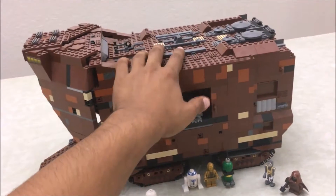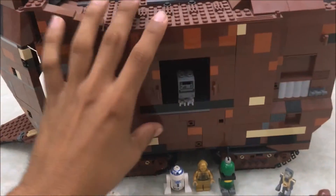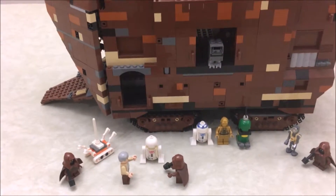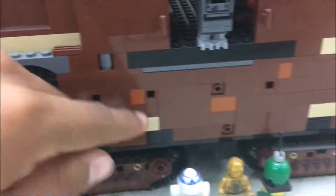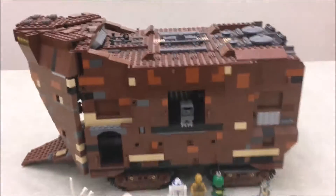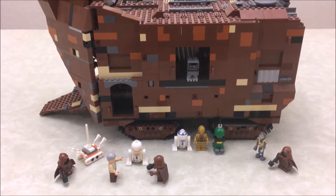Anyway, onto the review. This is a really cool set. For a while it had very exclusive minifigures — there are 11 minifigures in total. The build is interesting: you start with a little black base piece, stack smooth flat pieces, then stack brown pieces of all different colors and shapes. You build the top part, put the tires on, then add the ramp. I'd recommend this for an experienced builder, though I don't remember it being particularly hard.